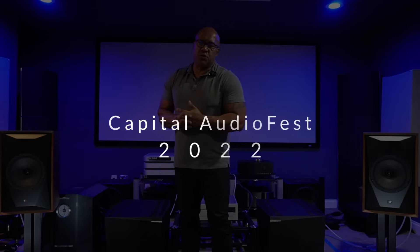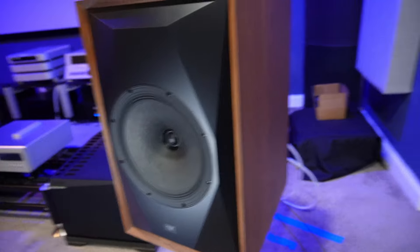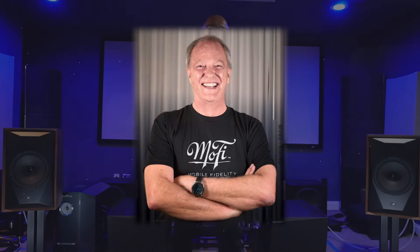The MoFi Source Point 10 — the first time I saw these speakers was at Capital Audio Fest 2022, approximately three months ago. I didn't get a lot of great positive feedback from a lot of people there, but there was always this narrative that the speakers are amazing. I felt the need to bring them into my room, buy them, and talk about them. This is a $3,700 speaker, made in China, and designed by Andrew Jones.